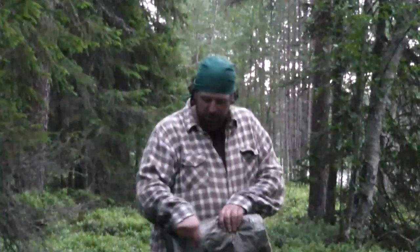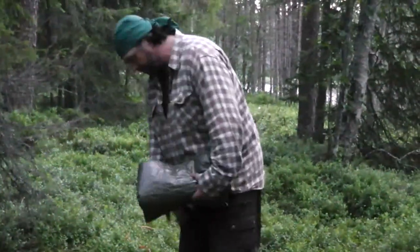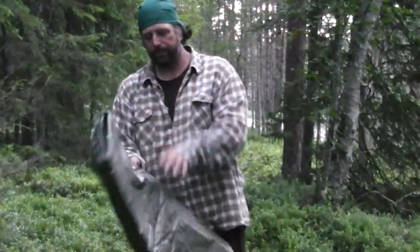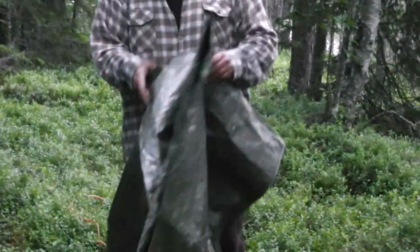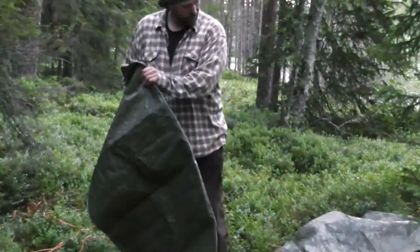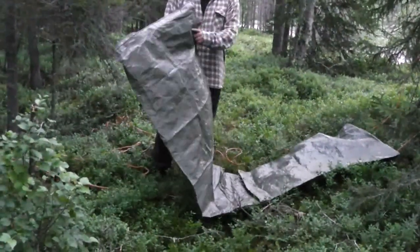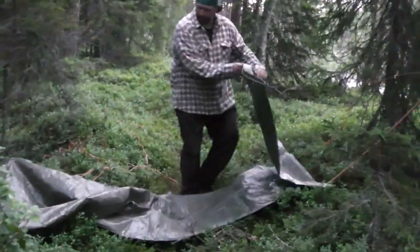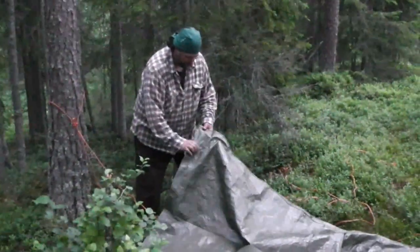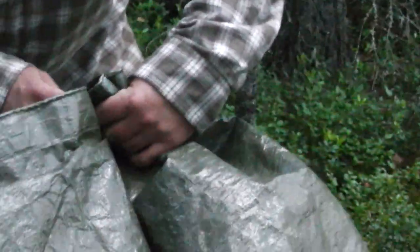When I say hammock, I mean a cheap tarp. But you will see this will be dry. When you're making a hammock, you have to gather the material together. It is easiest done by folding it like this.